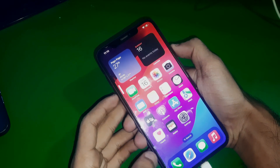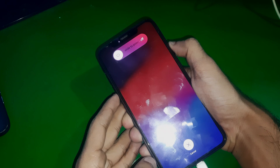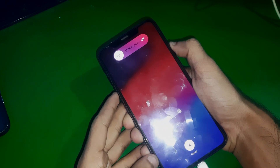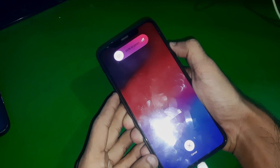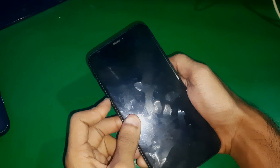Press volume up, volume down, and then hold the side button. When the screen goes black, hold the side button along with the volume down key, and after four seconds release the side button but keep holding the volume down key.